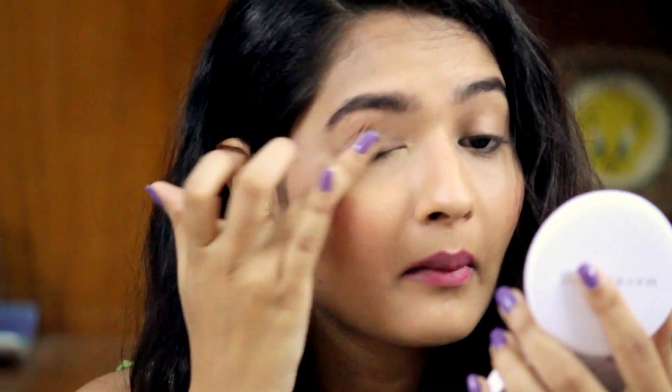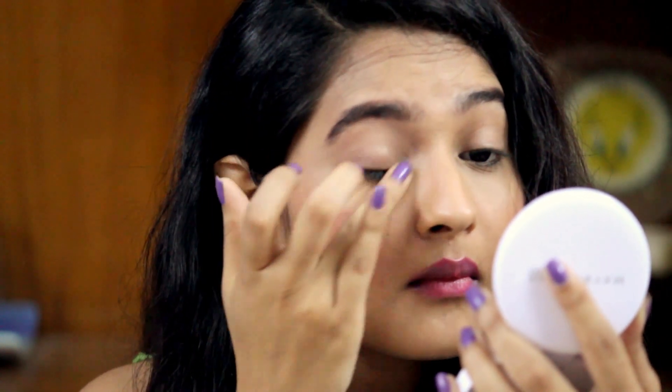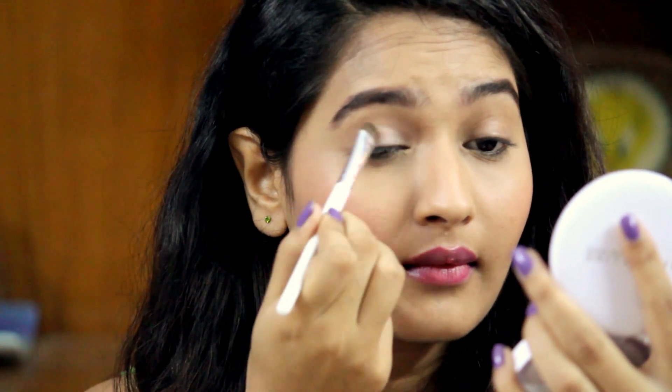I would definitely suggest you guys to go ahead and try it out. Now I'll show you the look I've created — it's pretty simple and basic, anyone can create it and you can wear it pretty much everywhere. To test out this palette, I'm going to prime one of my eyelids and leave the other one without primer. I'm going to prime my eyelid with the NYX Eye Primer. I've seen people raving about this product and now I know why because it's really amazing. First, I'm going to take this champagne color with pink undertones and apply it all over my eyelid on both eyes so you can see the difference with and without primer.